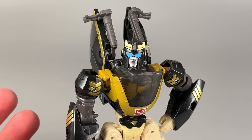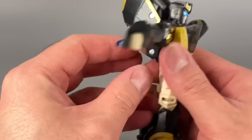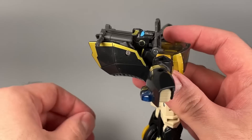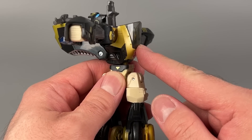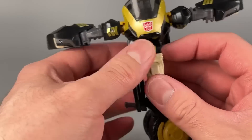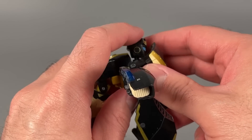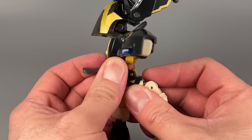Prowl's transformation is a bit finicky. To start off with, put the arms straight out and fold up the fists into the forearms. I like to push the backpack down just a little bit so that we can grab the head and pull it up, pointing it to the sky. Then take the entire torso and turn it to the side so that the windscreen for the motorcycle mode is pointing to the left side of the figure. Then take these backpack sections and flip them all the way down, and that will allow you to flip up the chest and just get that over the head.